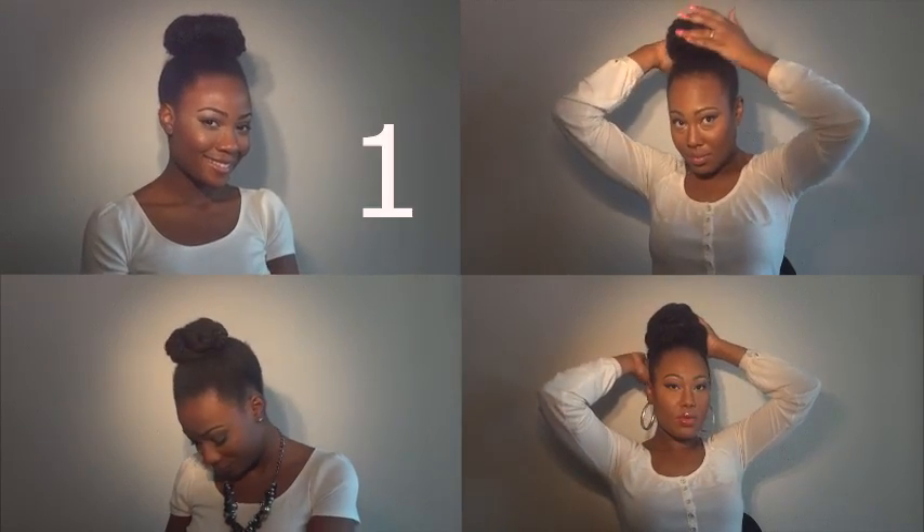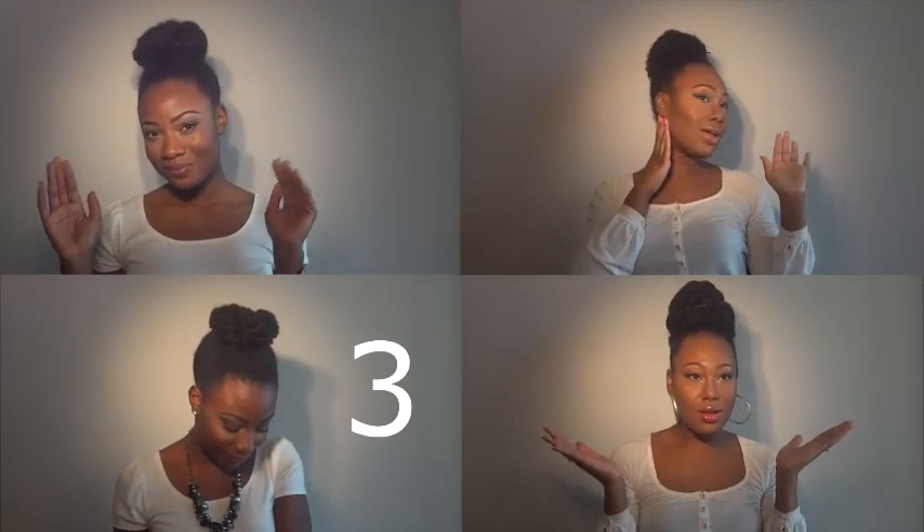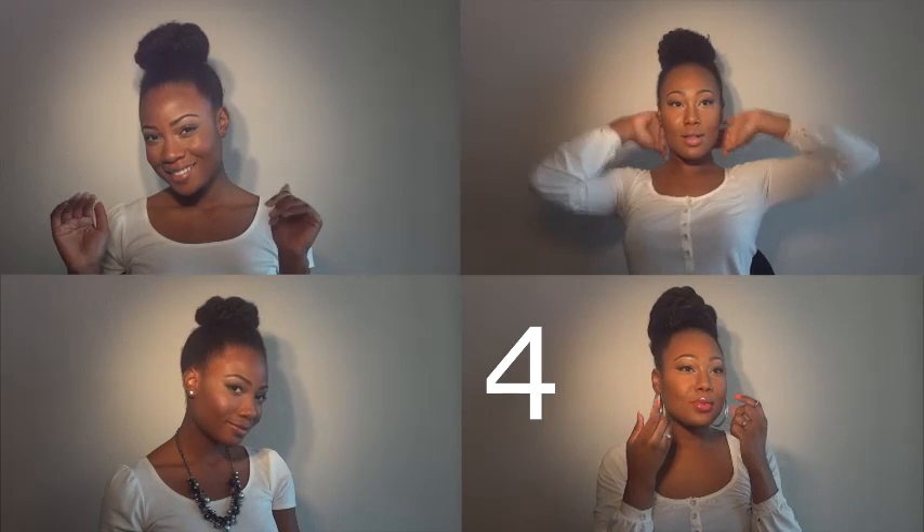So there you have it guys — four ways to do a bun. The first bun: the roll and tuck. The second bun: the top knot bun. The third: the twisted textured bun. And the last one is the high fashion, I'm a queen bun.